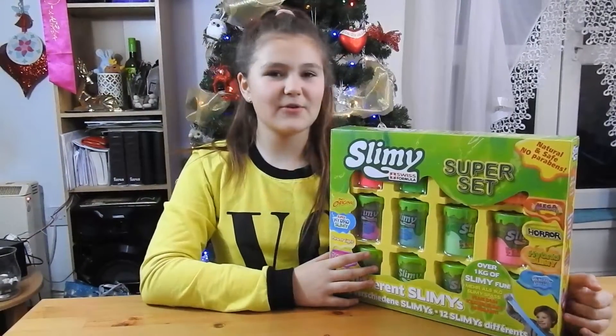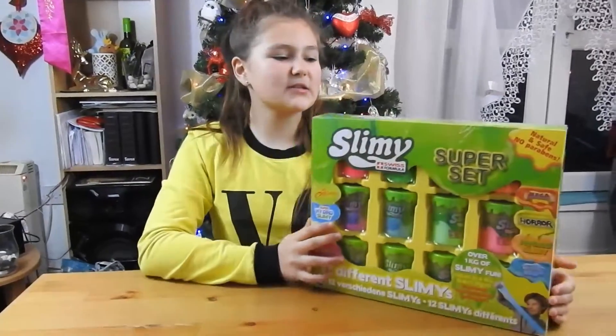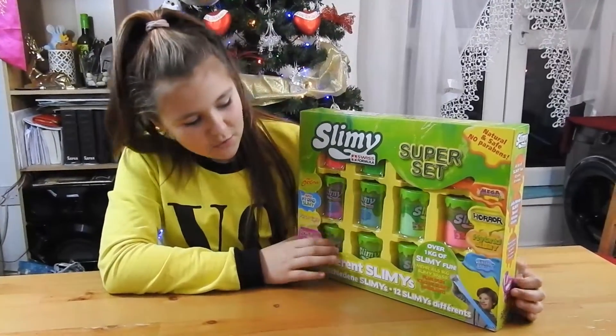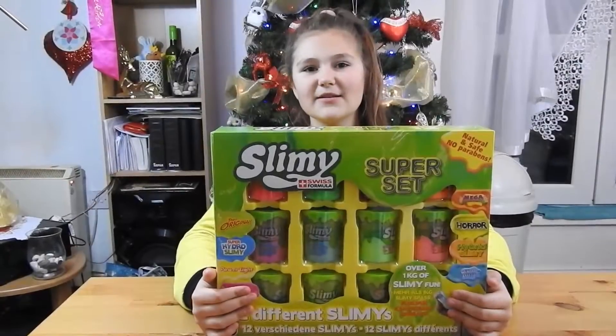Hi guys, welcome back to Top Toys, my name is Julia. Today we're going to unbox some slime. This is a super set because it has 12 pieces of slime. Now let's open the box.